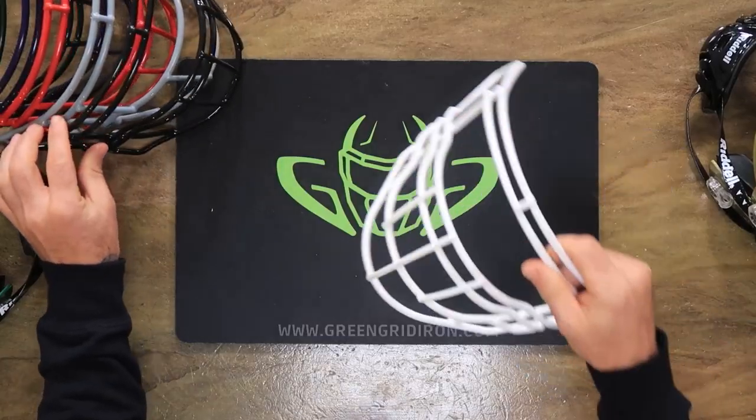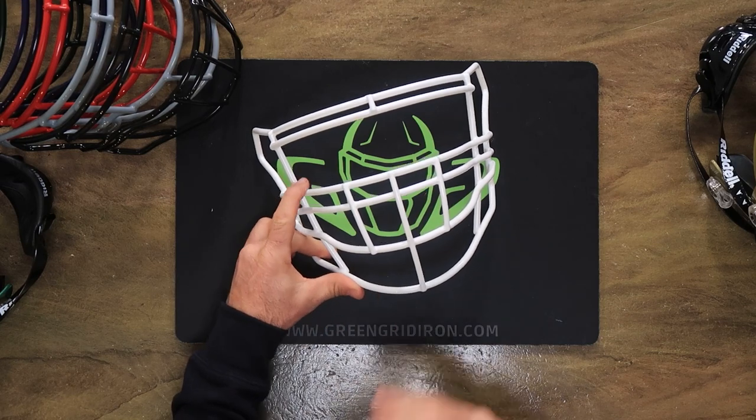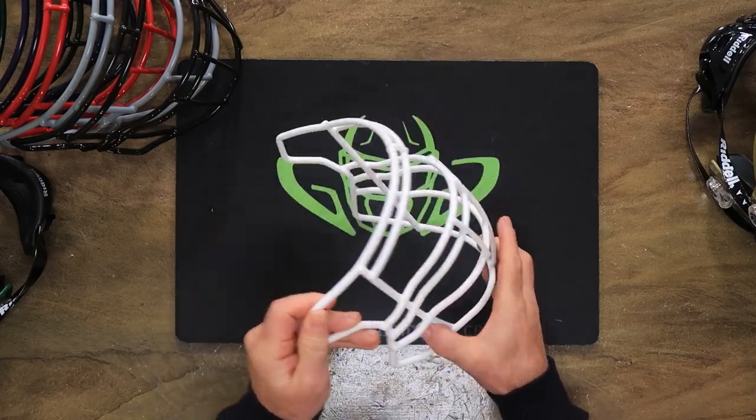And then this one is all day for linemen. It has extra chin and oral protection, and also has a closed eye — two bars here, three here. These are all free with any purchase of a youth or adult Speedflex helmet, expiring April 15th, 2023. We might run it again in the late spring or early summer — we'll see how it goes.